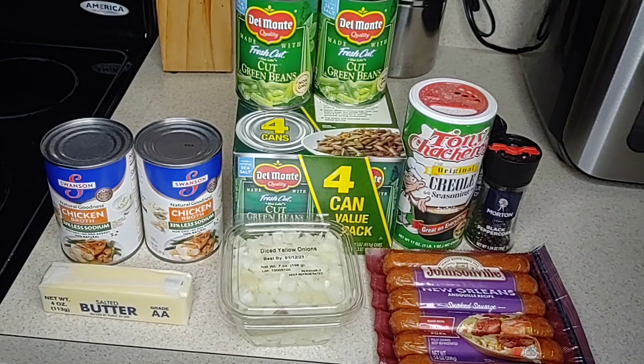And this dish differs from my previous green bean videos because I'll be using diced onions instead of Lipton onion soup mix, as well as andouille sausage and some Creole seasoning for good measure.